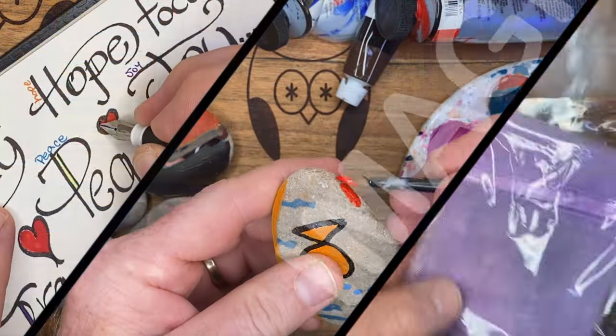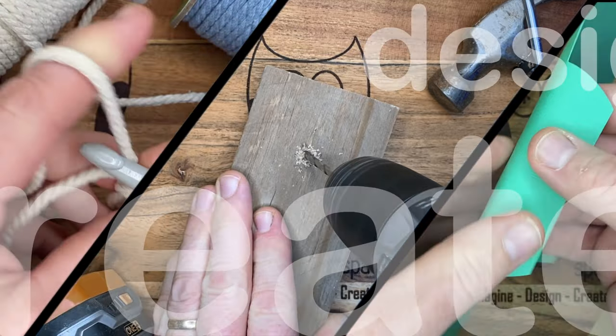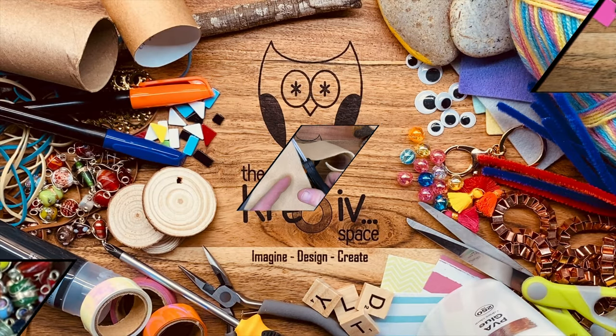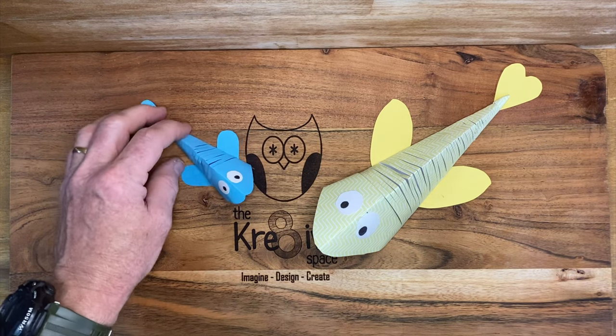G'day viewers, I'm Chris. Welcome to the creative space. How about we head on over to the workbench and get creative? Well, here we are at the workbench, ready to get creative.